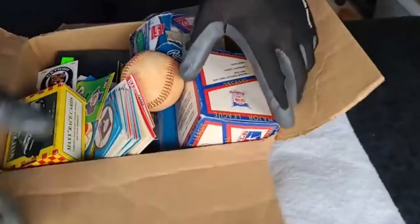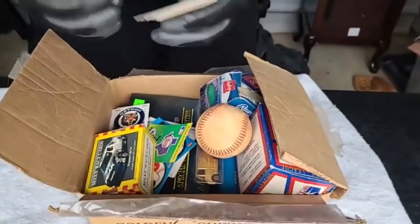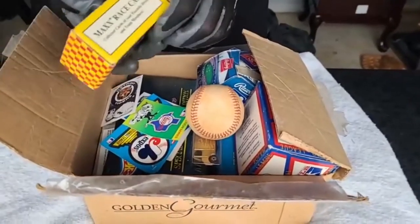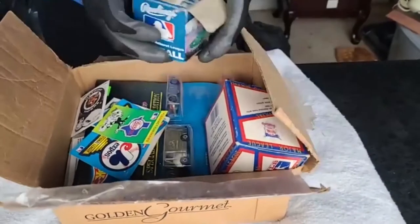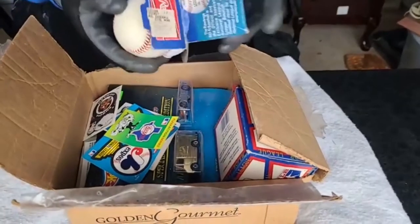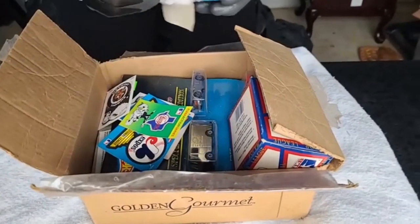More collectibles. These are just some standard little basic cards - Max Race Cards, collectible cards. They're just normal baseball, no signature. It has a signature on it but I don't know whose that is.